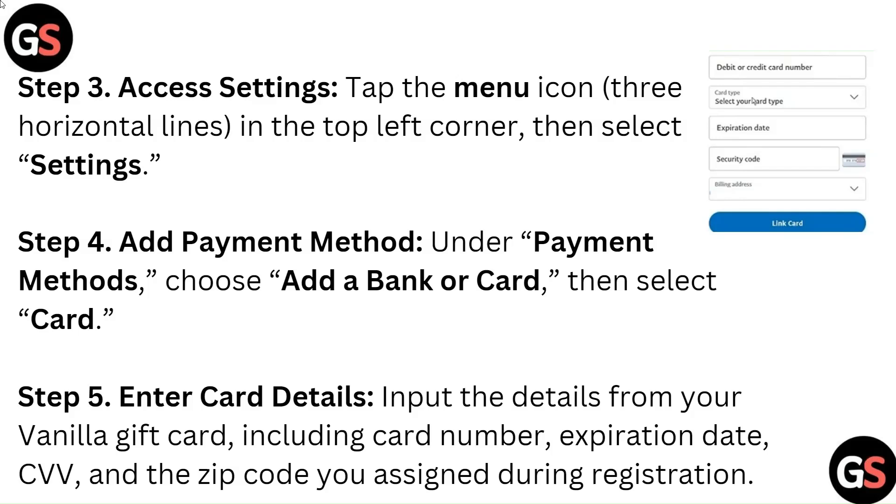Step 3: Access Settings. Tap the menu icon — 3 horizontal lines — in the top left corner, then select Settings.